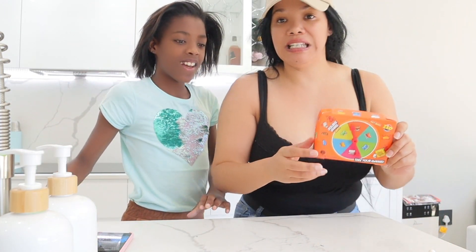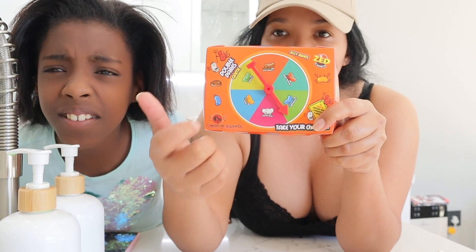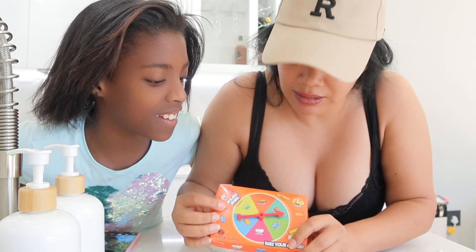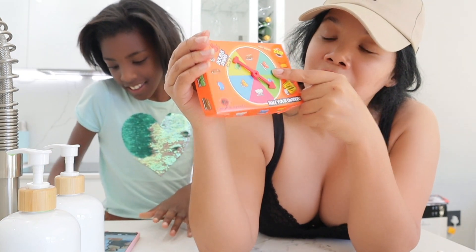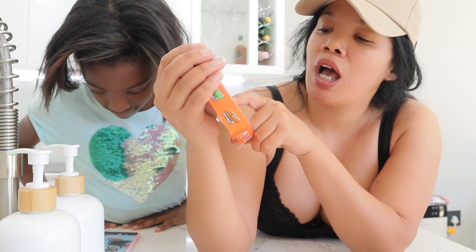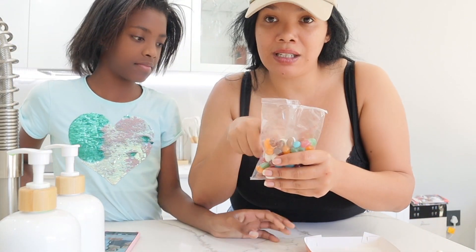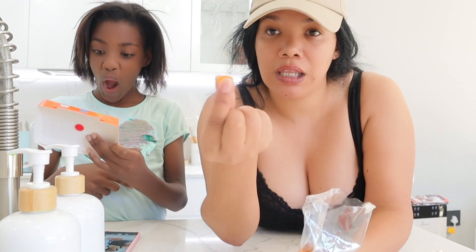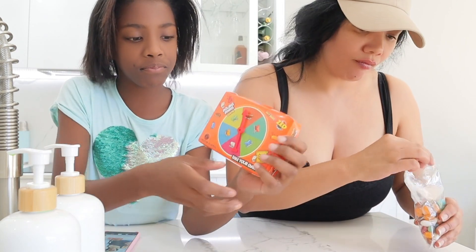Whatever you land on, that's the sweet you need to eat. I'm going to spin it first. Okay — I landed on the green and it's the orange jelly bean. It says cherry or cough medicine. So I'm going to take an orange jelly bean from the packet. Let me try it. Smells like cherry, tastes like cherry. I'm going to bite through it — it's cherry!